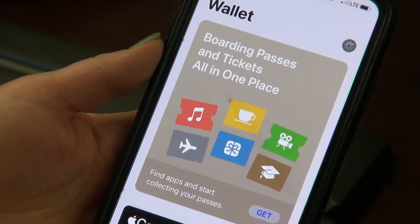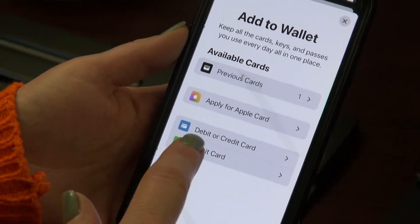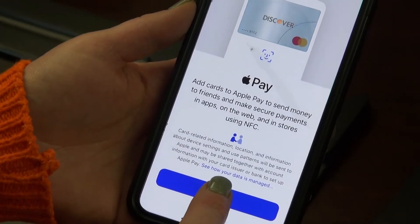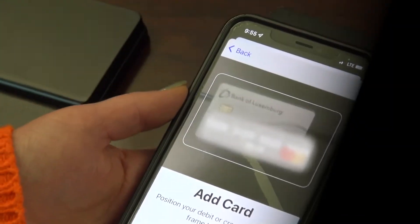You will want to select the debit or credit card option, click continue, and scan your Bank of Luxembourg debit card.